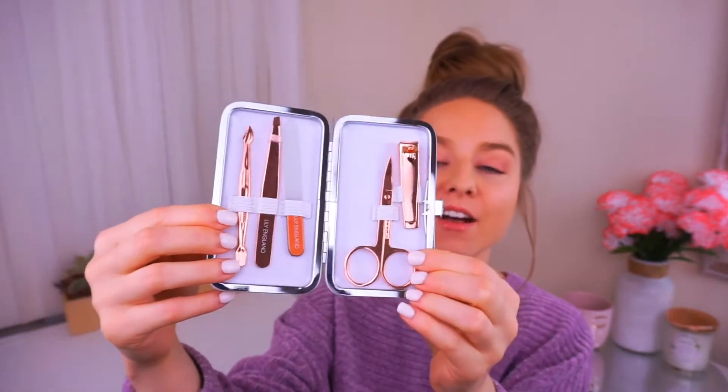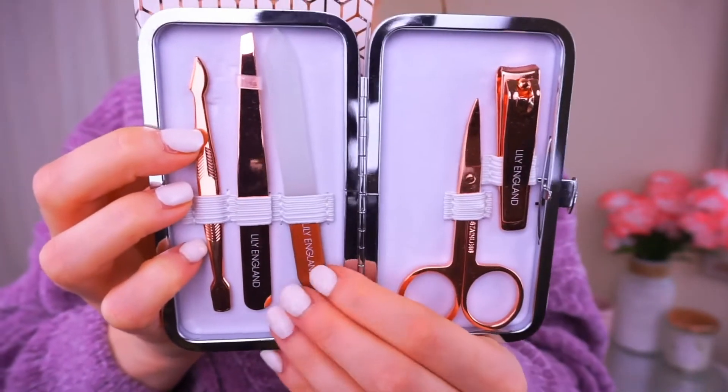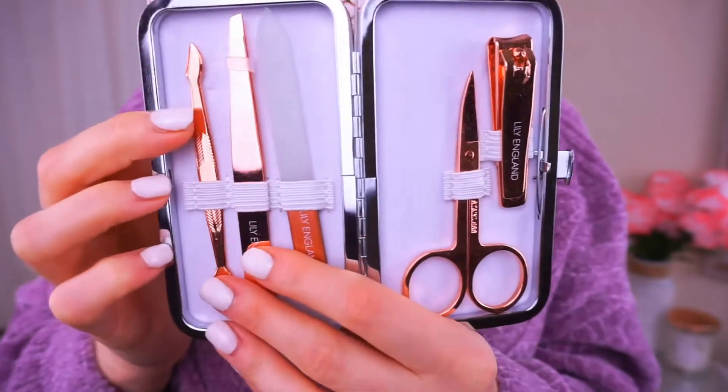All of these are made of stainless steel, so they are built to last and really good quality. In here we have the nail clipper, the nail scissors, the glass nail file, tweezers, and a dual cuticle pusher.